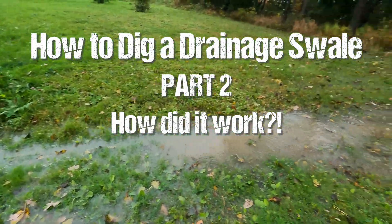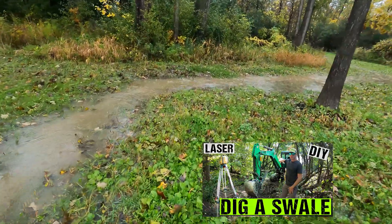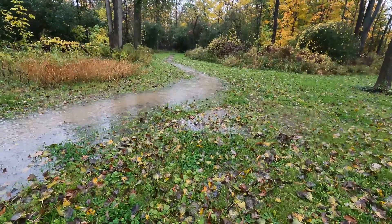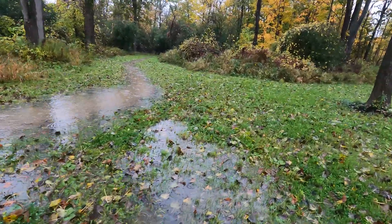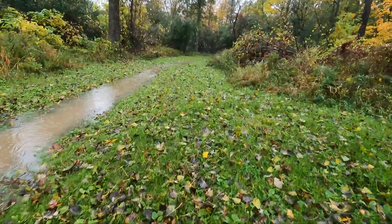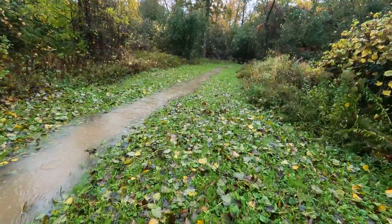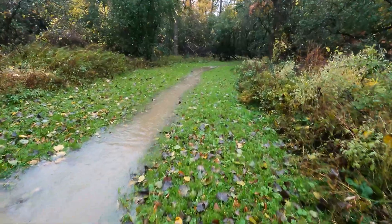Last year I made a video on how to dig a drainage swale, and many of you were asking how it turned out and if you could see the water flowing. Well, here you go. I filmed this about a month ago during a pretty heavy rain. As you can see, the swale is working great — it's taking the water away. You can also see some lazy spots where the water sits a little bit, but that's somewhat expected with a really shallow swale with very little pitch. I'm very happy with how it's performing; it's taking on a lot of water and it's not being held up downstream.